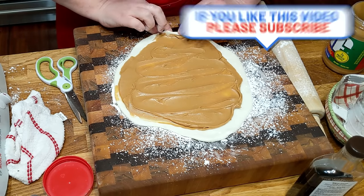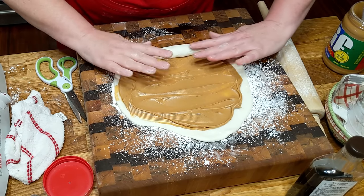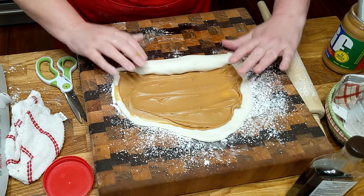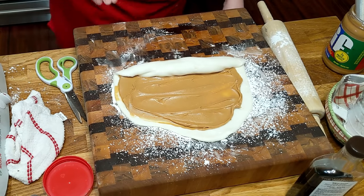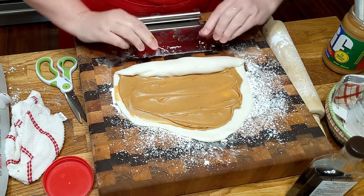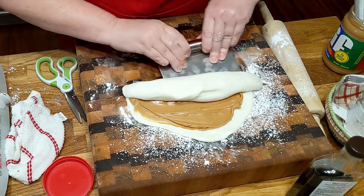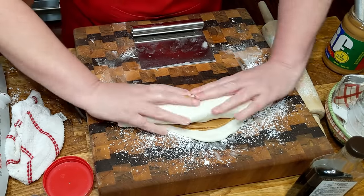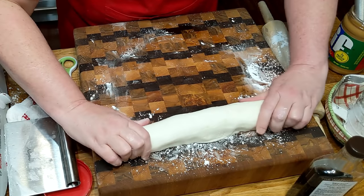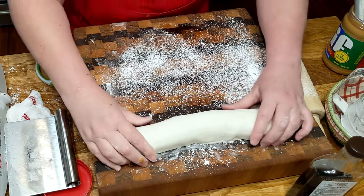So now we're going to roll it up. It's wanting to stick — let me get out my scraper. Now I'm just going to pull it out like a bar. We're going to put a little bit more powdered sugar on here, and then we're going to slice it and I'm going to show you how pretty it looks on a tray.